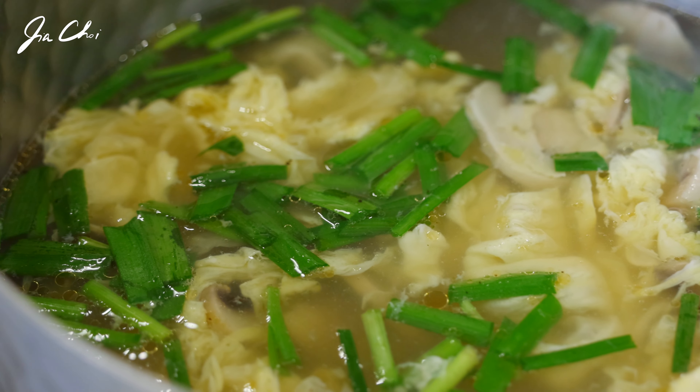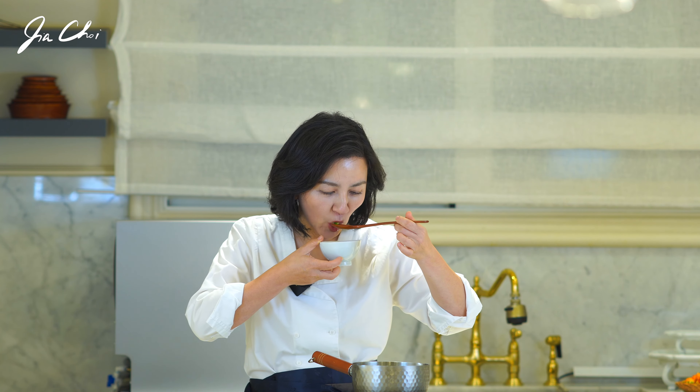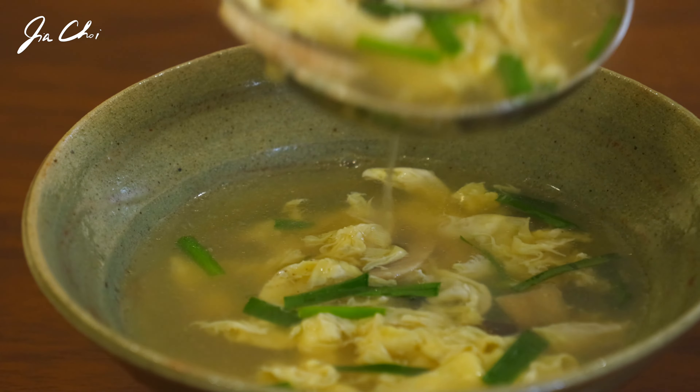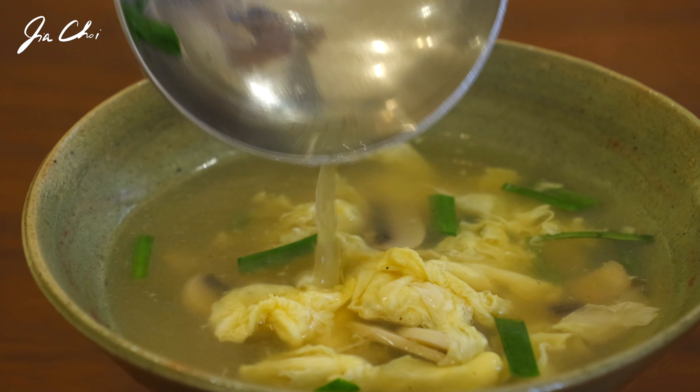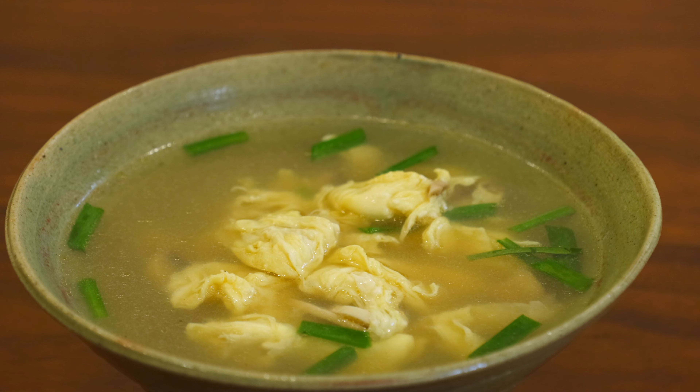This texture is incomparable to any other egg dish. This soup might be one of the easiest, simplest soups among Korean soups. You'll notice that the egg added slowly after turning off the heat makes a smooth, very soft texture. Pair it up with noodles, rice, or any side dish of your choice to make a wholesome meal.